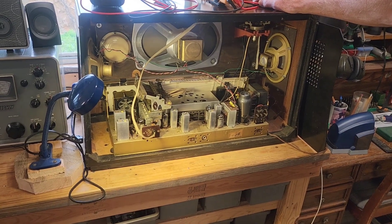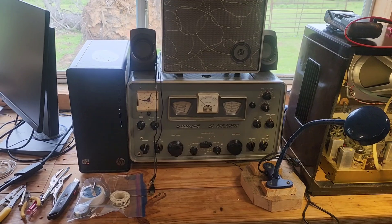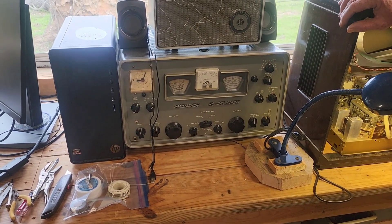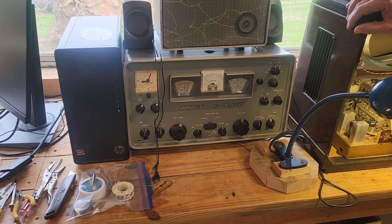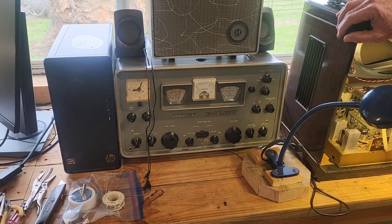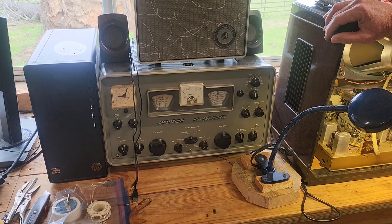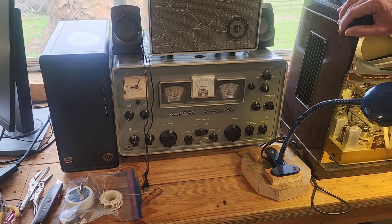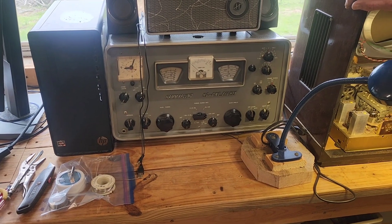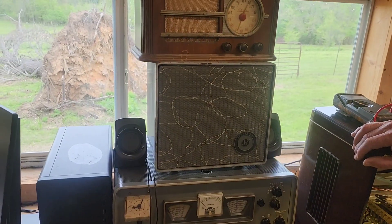That's a clean-looking old radio. This is the one that kind of got Tim hooked on the hobby — his first receiver, got it about a year and a half ago. He learned how to find his way through the bands on it. It's an old Hammerlund HQ-180, with the matching speaker above it.